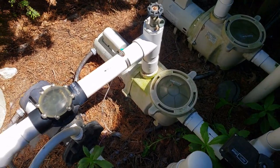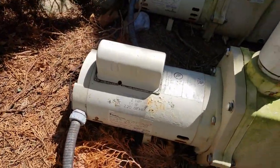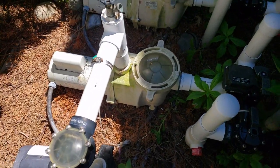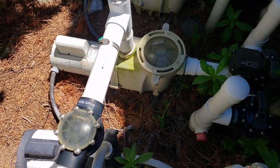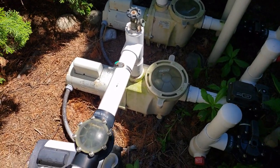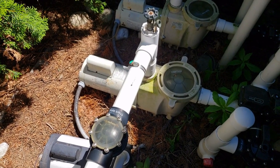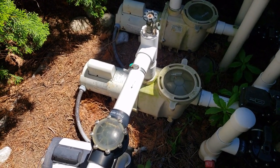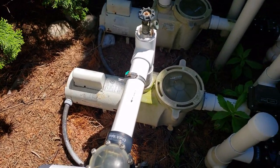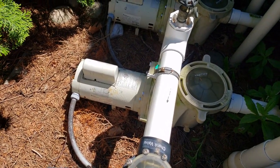Hey, it's Rob from Mr. Homeowner. So we had a problem with our pool. This is a two horsepower Pentair pool pump, and yesterday I noticed as soon as I turned on the pump it would just click. So today I came out, turned it on and it was humming. After doing a little research I found that if it's humming it could be the capacitor that's sitting on top there.